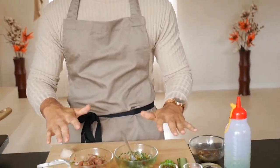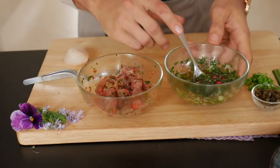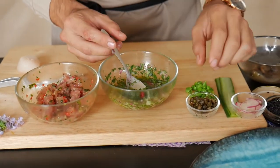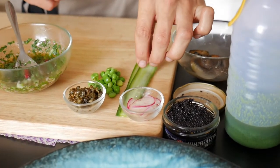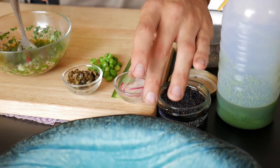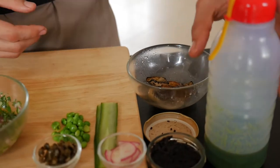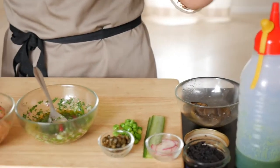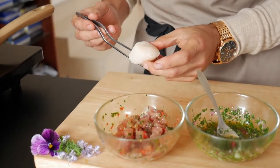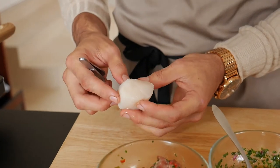Alright guys, we're nearly there. All of our ingredients are pretty much set and ready to plate up. We've got our bonito ceviche, our shallot dressing, some fried capers, some poached peas, some pickled cucumber, some radish, some caviar, our burnt shallots, and I'm just going to drizzle it with a little bit of our dill and parsley oil. And of course we've got our scallop here, so I'm just going to teach you guys how to fry the scallop and show you the best way to cook it to perfection.